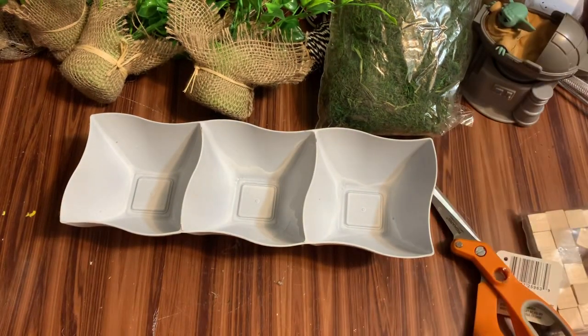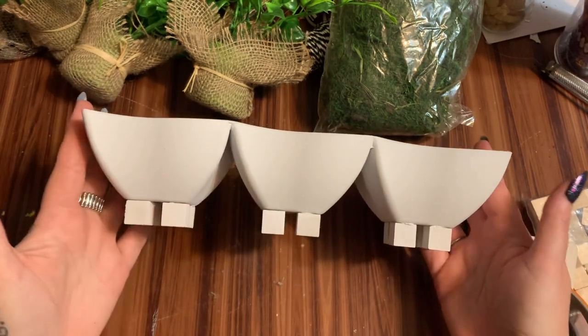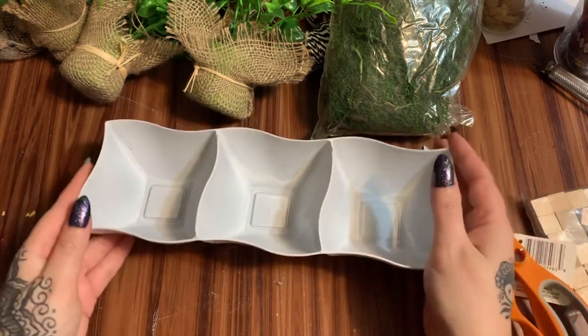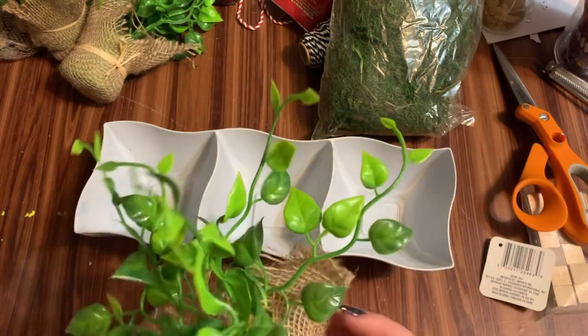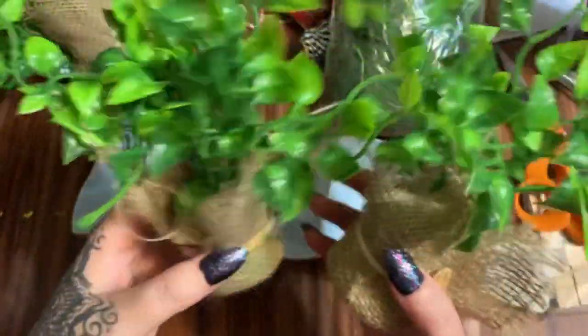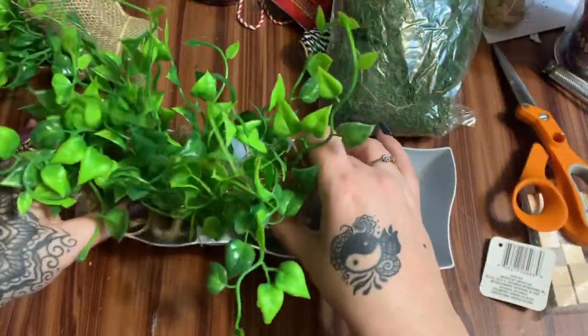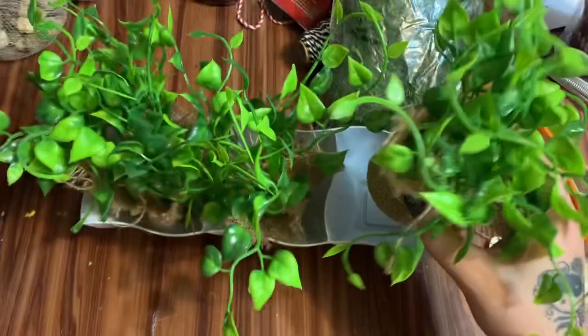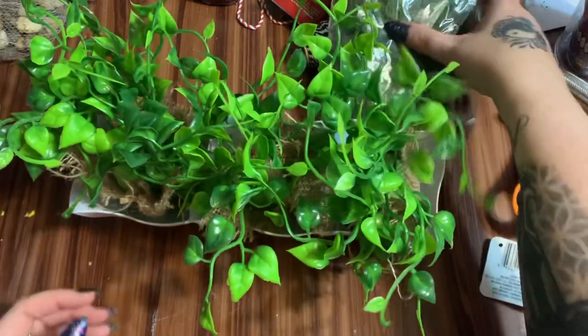The paint has dried and this is what we have — pretty cute! I don't think I want to glue the greenery pots in, just in case I want to take them out and use them for something else. Some of the pots look a little more full than others, so I'll set the thinner one down in the center and spread the others out around it.